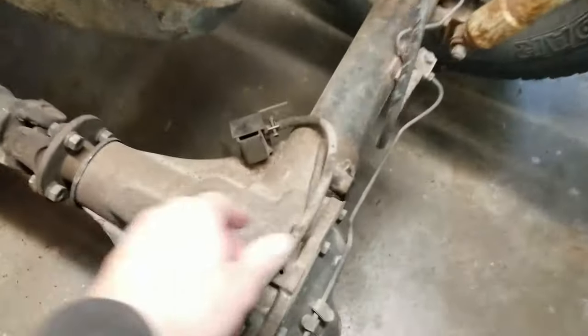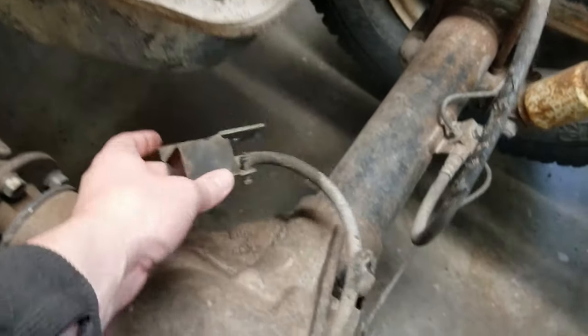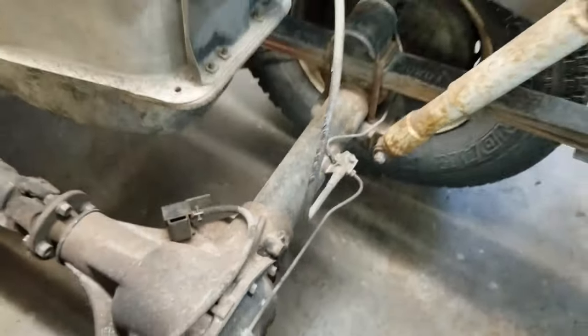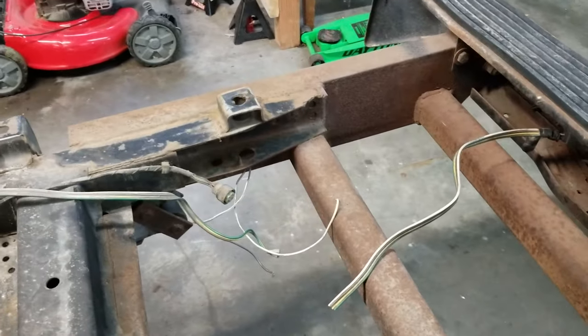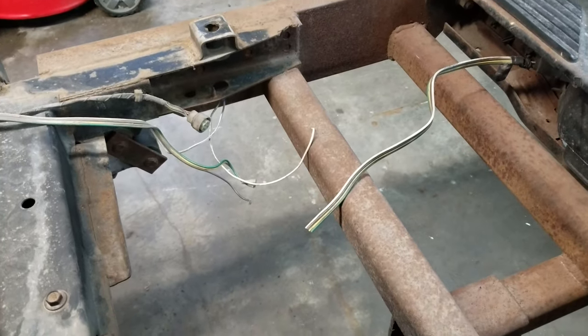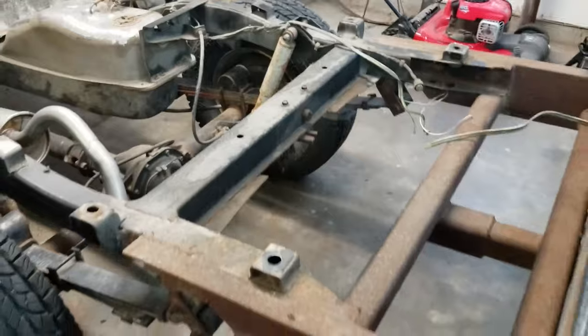You also have — at least I have — this connected to the bottom of the bed up above, so just one bolt takes that out. We'll just leave that there for now, and then obviously any wiring you have for your rear lights, hitch, or anything like that. Mine's been cut apparently a long time ago so it's wired a little weird, but a couple things undone and it was really easy.